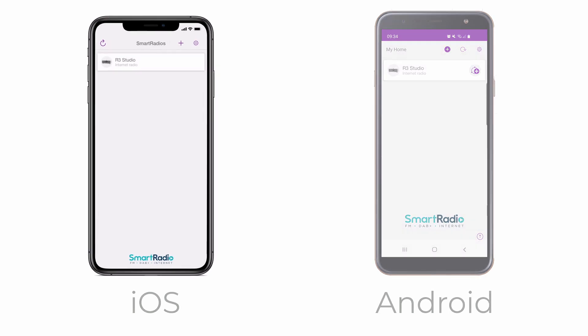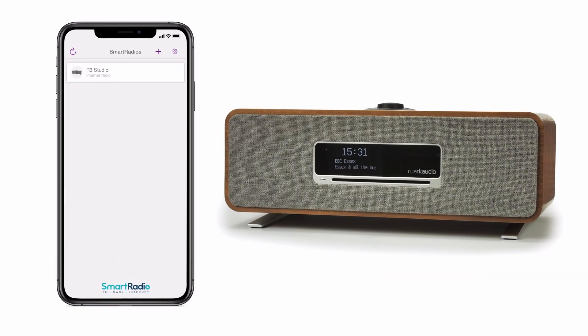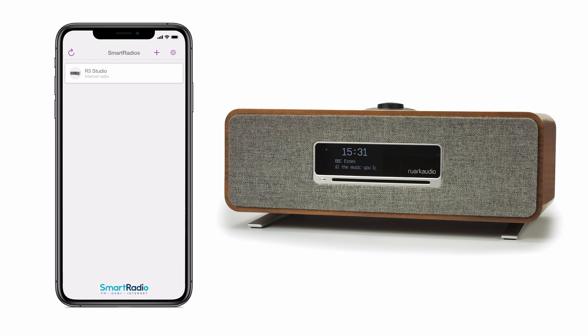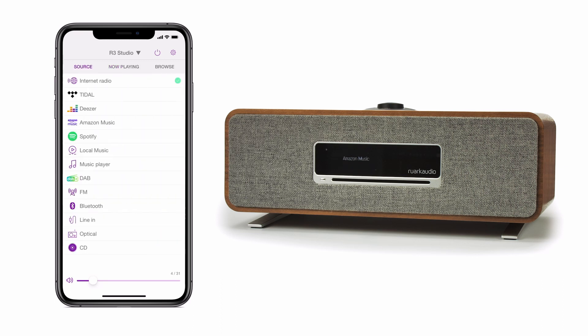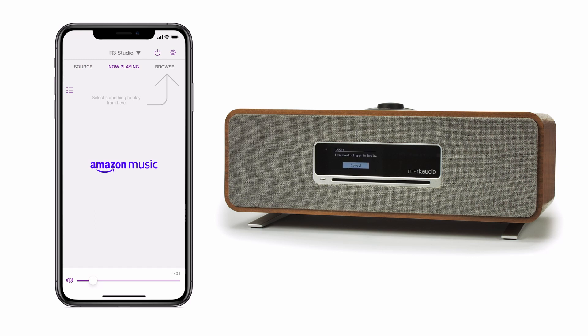To stream music from an online streaming service on your Rework product, you don't need to change the source on your system. With the Undock app open, touch the source button and then your desired music service — in this case Amazon — which opens the Amazon window.